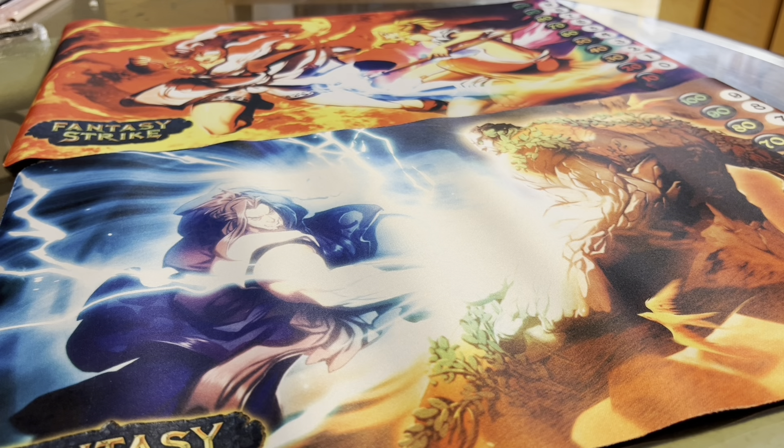Hey everybody it's ChanChai and today I've got a really special unboxing - end of summer post-EVO, this has just been an endless supply of wonderful arcade parts. Today it's something truly special, but before that I want to give a shout out to Philanthropist.